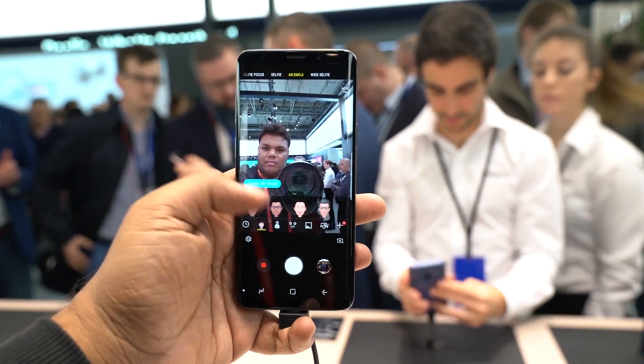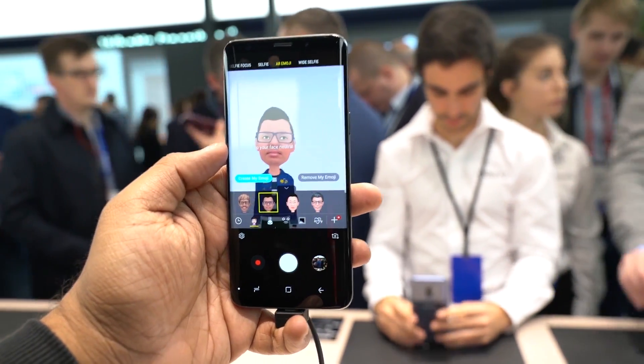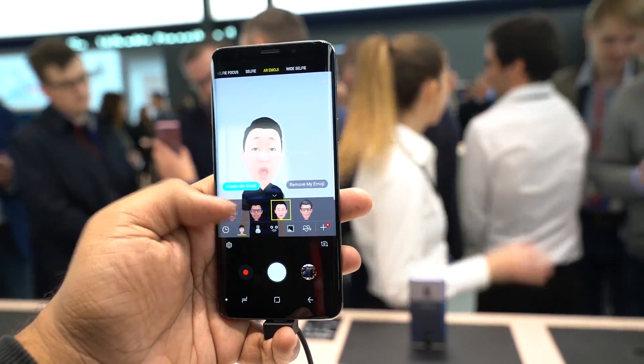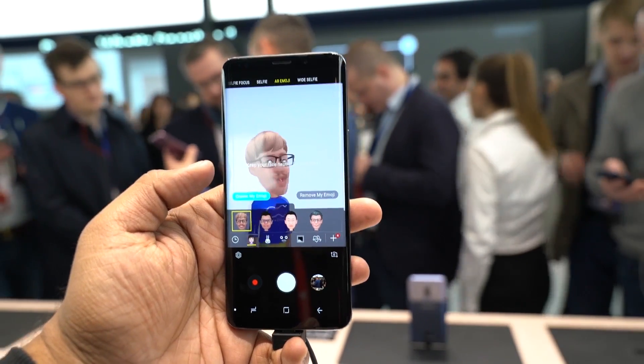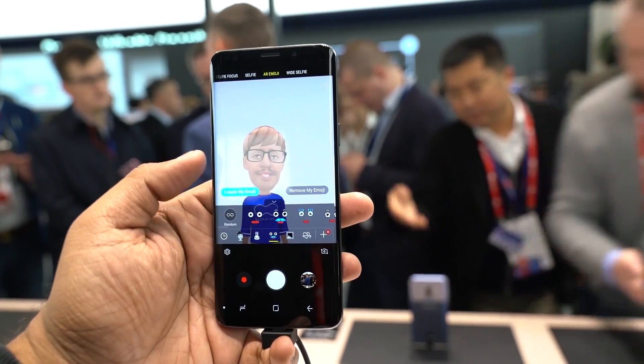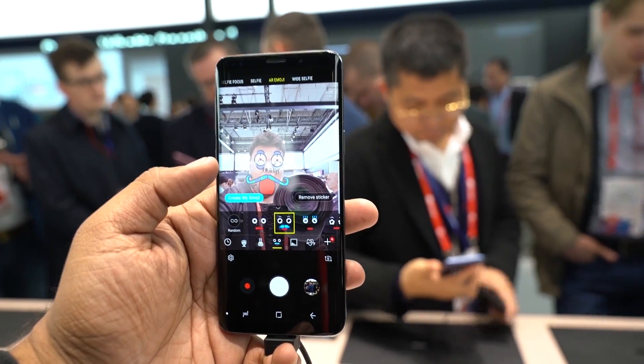There is an 8MP auto focus front camera with a wide angle lens and f1.7 aperture. Similar to the iPhone X, you can create AR Emoji, add stickers, and create GIF files.